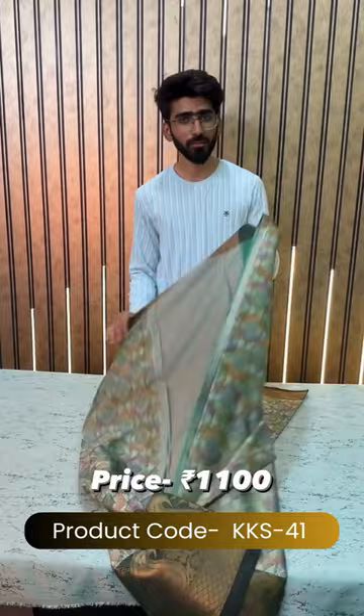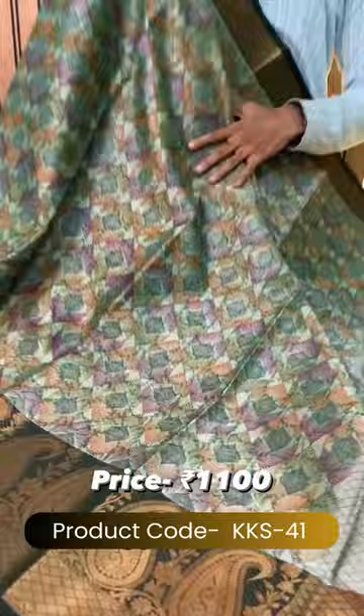Hey everyone, welcome back to the RFC shop. This is Kase. We are back again with the most loved Kachi Kora silk collection. Let's have a look.